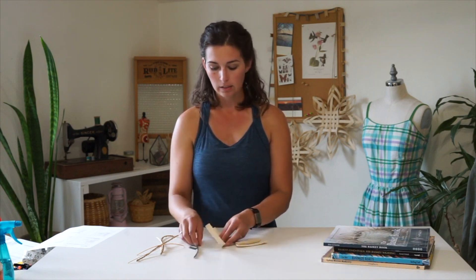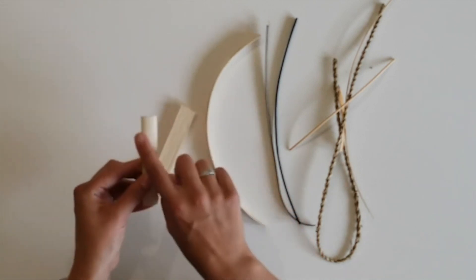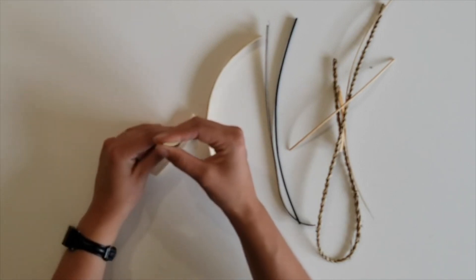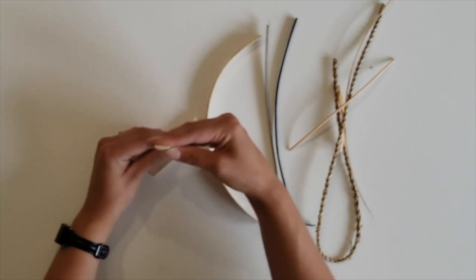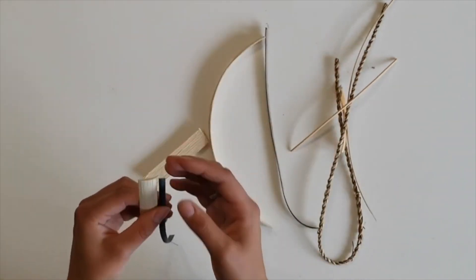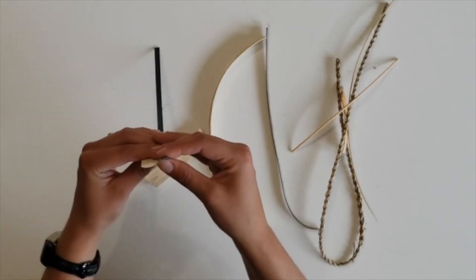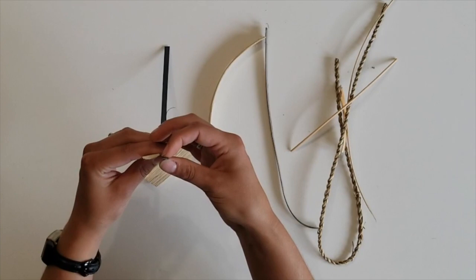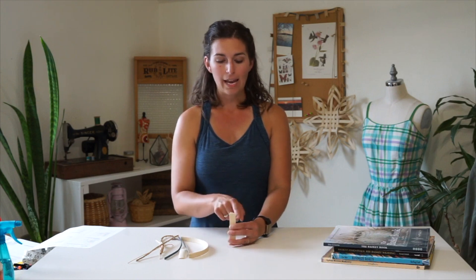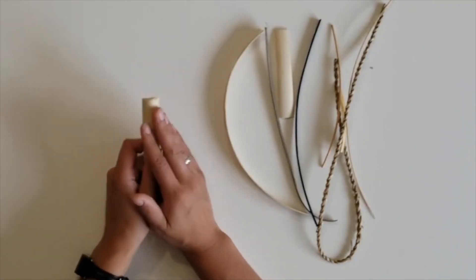So this is a flat reed — it's a half inch wide and flat, about maybe a sixteenth of an inch thick. Then there is flat oval, which is flat on one side and slightly beveled or rounded on the other, giving a sliver moon shape to the end. You can get all of these different types of reed in all the different sizes. Here is a quarter inch flat oval reed — you can see it's flat on one side and rounded on the other. Then there is flat round reed, which is flat on one side and more rounded on the other, almost half of a circle. This is super thick and used in very rare circumstances, but it does have its place.